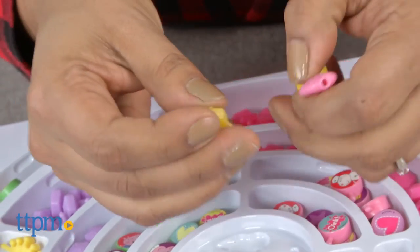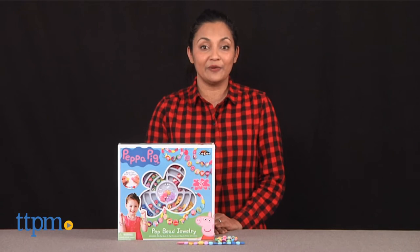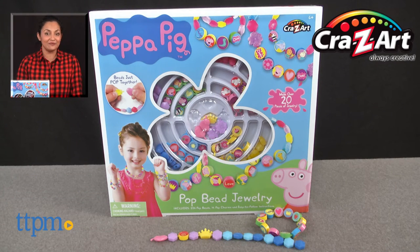The Peppa Pig Pop Bead Jewelry is for ages 4 and up and made by Crazy Art. For more information including where to buy and current pricing, come find us at TTPM. And make sure to subscribe to our YouTube channel for more reviews every day.